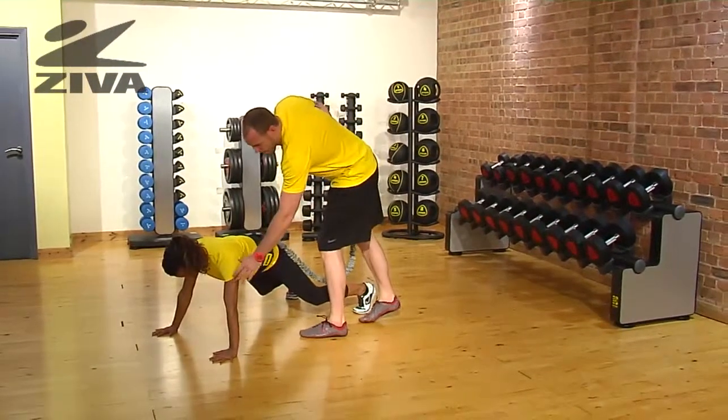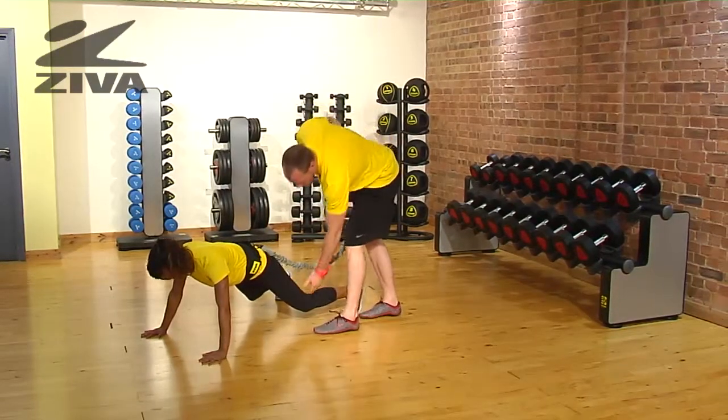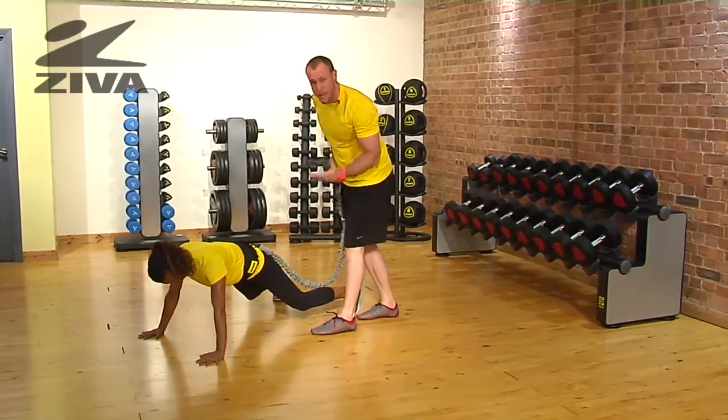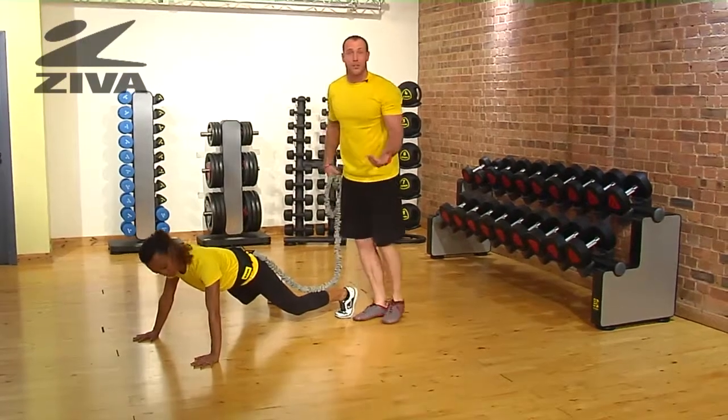The elbow is going to be in a nice soft position, not locked. The knees will not be locked either. This is not a true plank — this is a bear crawl position where we want to see movement out of the hip and out of the shoulder girdle.